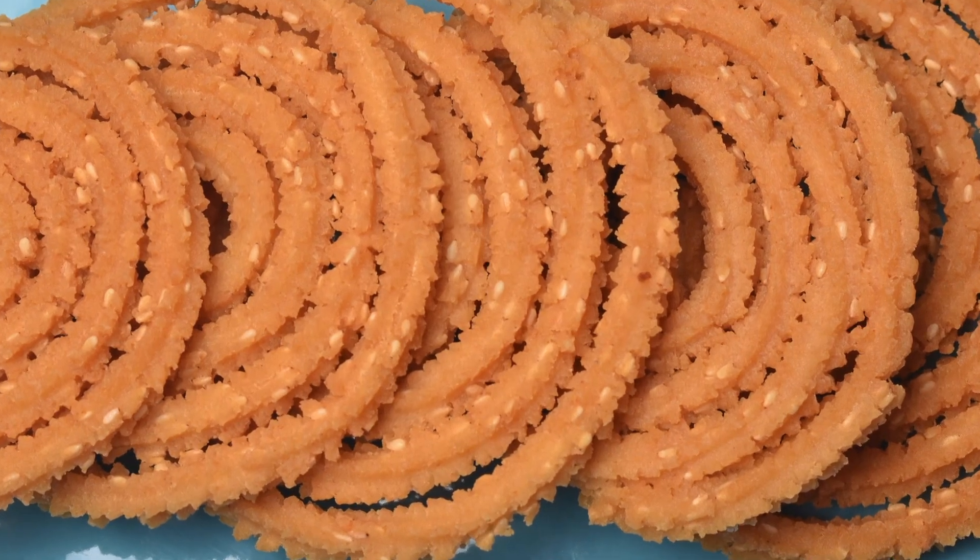Hello, namaste, salaamwalekum, sasriyakaal — welcome back to another session with your VahChef at vahrehvah.com. Today we're going to make nice sesame seed butter murku.